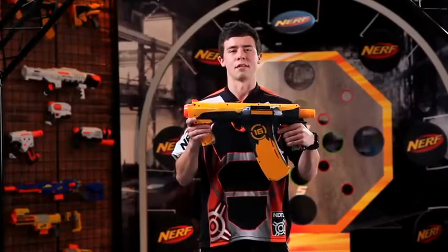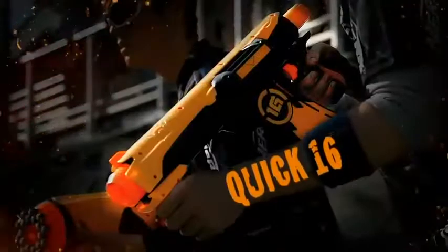Hey Nerf Nation, this is the Dart Tag Quick 16 Blaster. This is the blaster you want to overpower your competition with rapid fire.